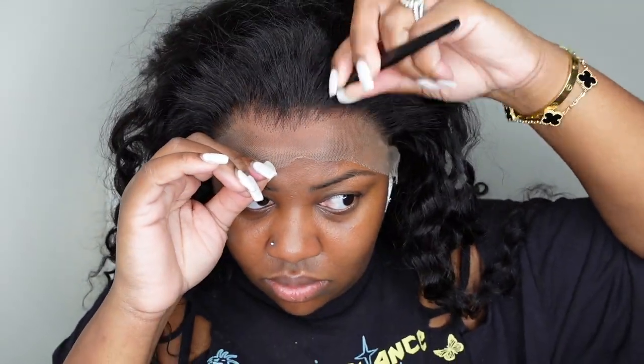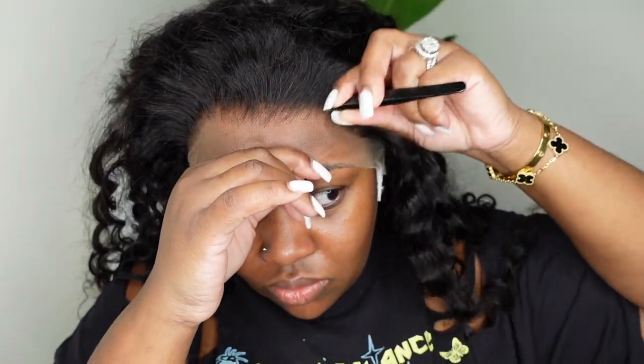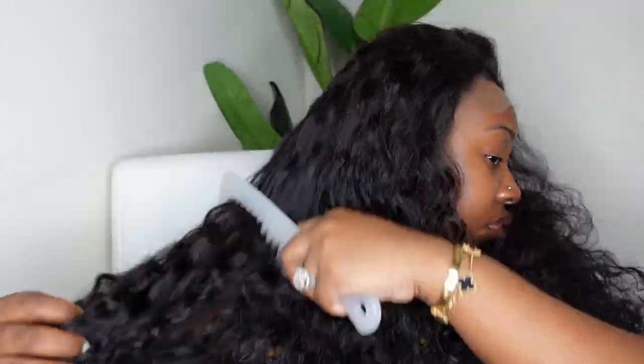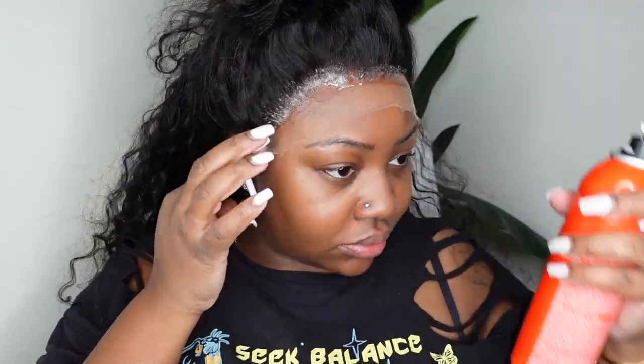Here I am opening up the hairline again. As I mentioned this one is pre-plucked, but I like to go in because when it's pre-plucked it's still a very neat pre-pluck and my hairline is not neat or uniform, so I go in and just thin it out a little bit more. This is what the hair looks like combed out — it's nice and beautiful. This is one of my favorite textures lately. I love love love the bohemian.